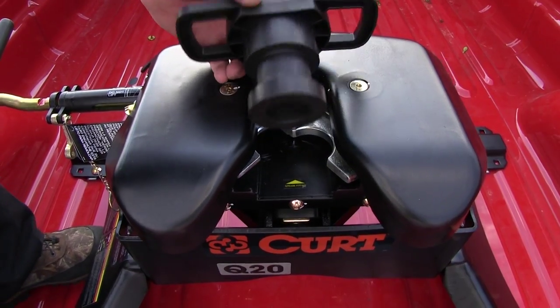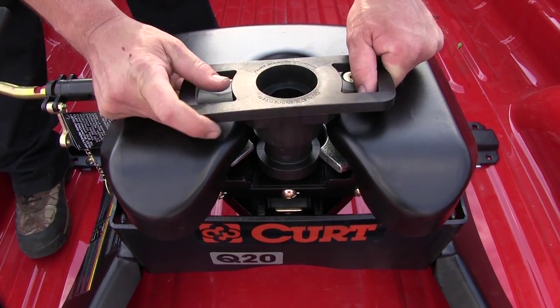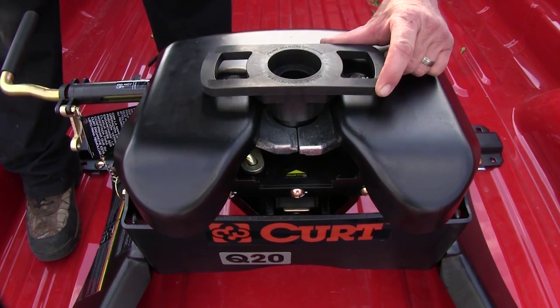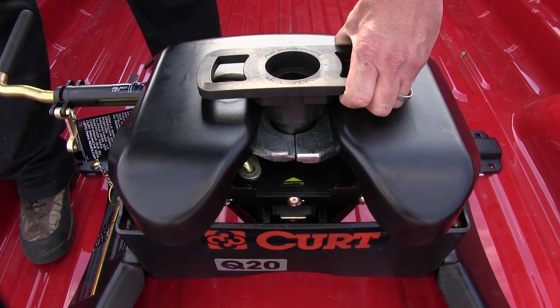Now if I take the lube plate holder and put it back in, we can go ahead and force those jaws to close so we get a good idea what it looks like around our kingpin. Good quality holding 360 degrees all the way around our kingpin.